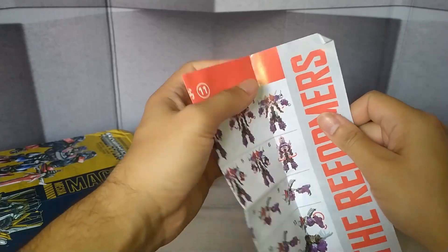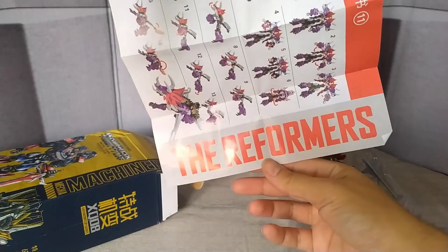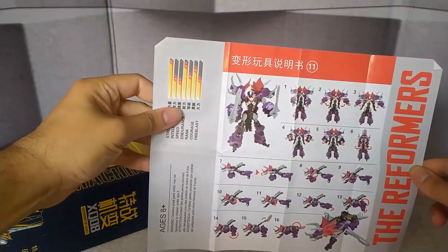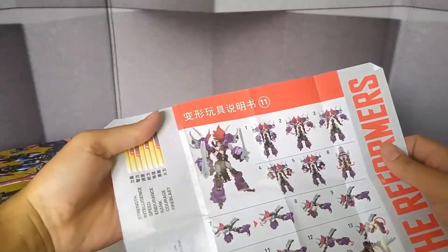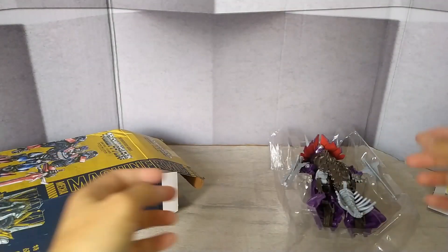As you can see, it's not an official Hasbro — it's a third party. And, guys, I prefer a third party. This is a K-Oversize, which is very good on the Oversize, right, guys?